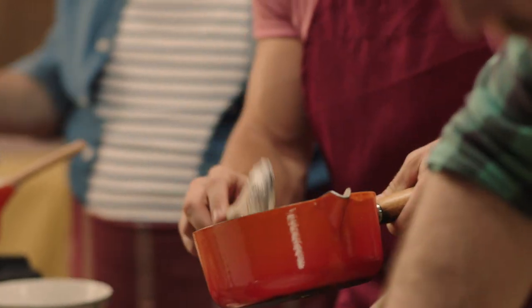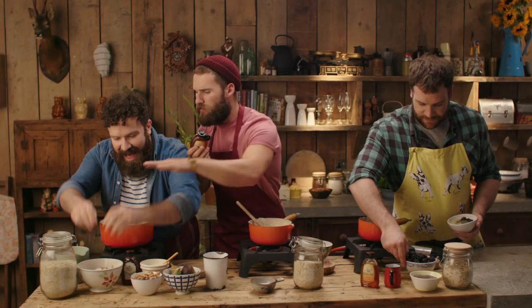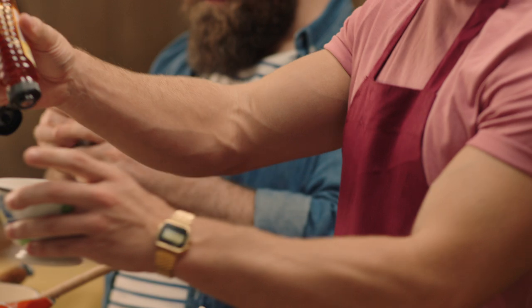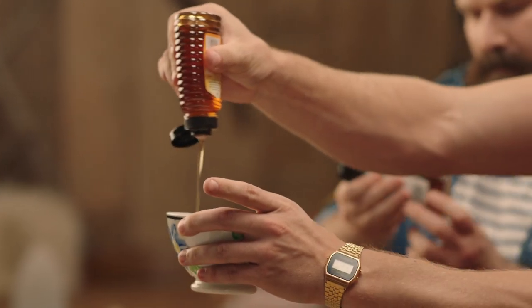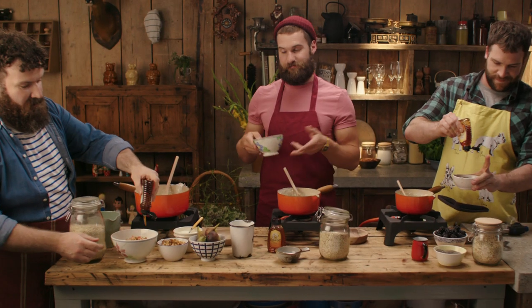I always finish with a sprinkle of chia seeds — it adds a lovely texture. Five, four, three, two, one. Spoons down. And to finish it off, a delicious drizzle of rouse honey — nature's natural sweetener for over a thousand years. Straight off Wikipedia. Guilty. Done.